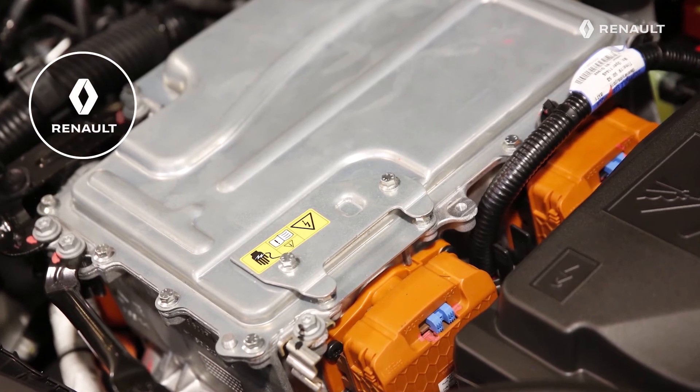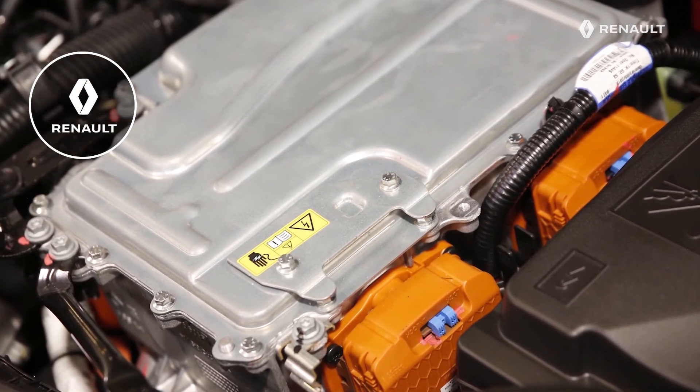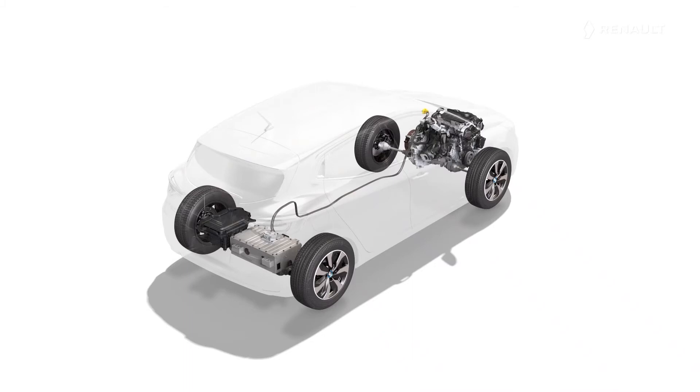Any work on this electrical circuit must be carried out by one of the brand's agents. The conventional 12-volt battery is retained to power all of your vehicle's equipment, such as the headlights, windscreen wipers and electric windows. It is fitted in the luggage compartment floor to the rear.